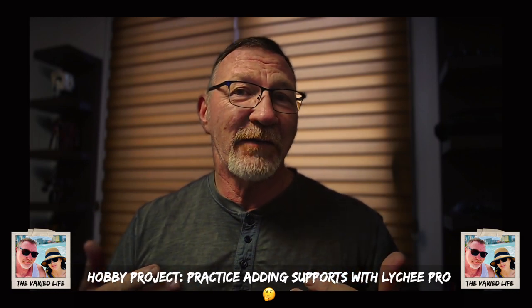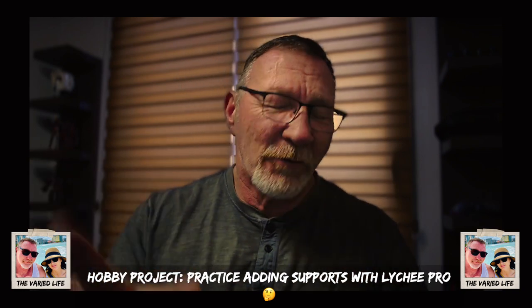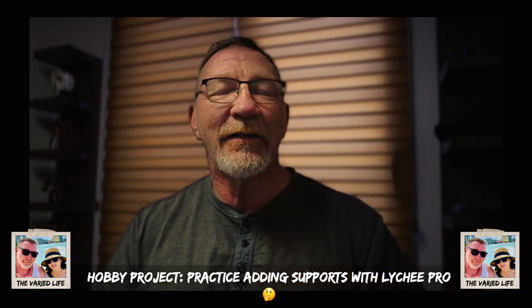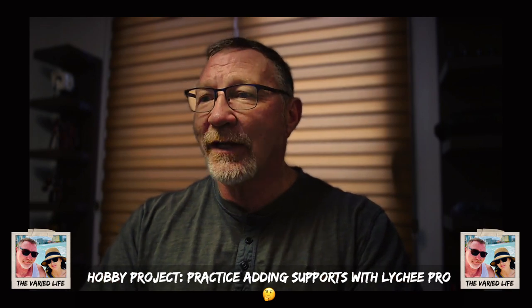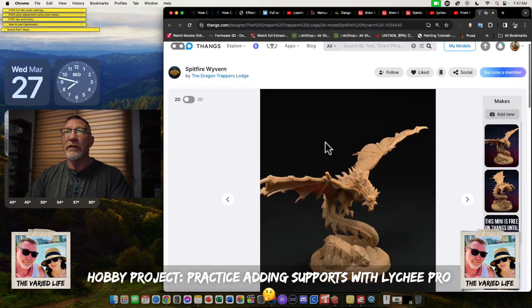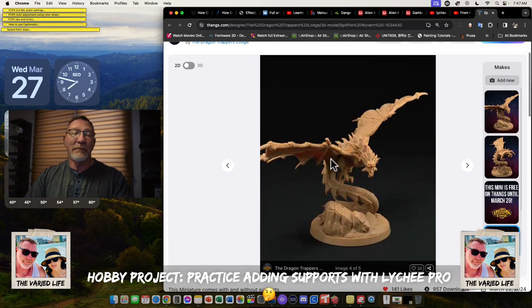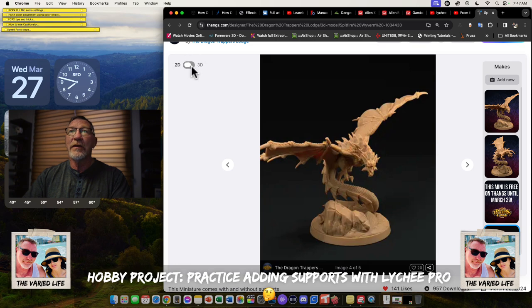I'm still in the learning process myself. If you've learned anything in regards to this, give a like and subscribe to the channel — I would really appreciate that. Check out that page there from Thangs — Spitfire Wyvern and the Dragon Trapper's Lodge and how they do a number of models. I'm not endorsing buying prints — this is just a free mini that has supported and unsupported files.